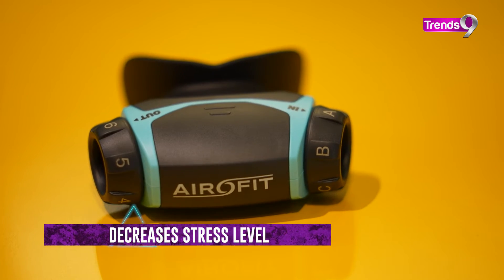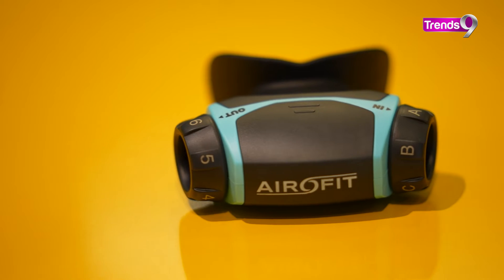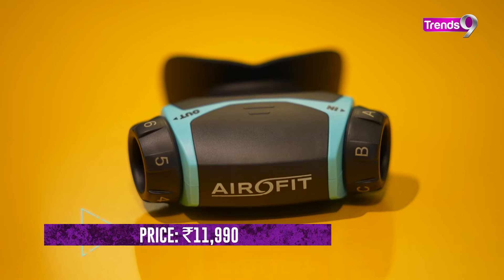This is a small device — a compact trainer. Explore Lifestyle has launched AeroFit Active for Rs. 11,990.